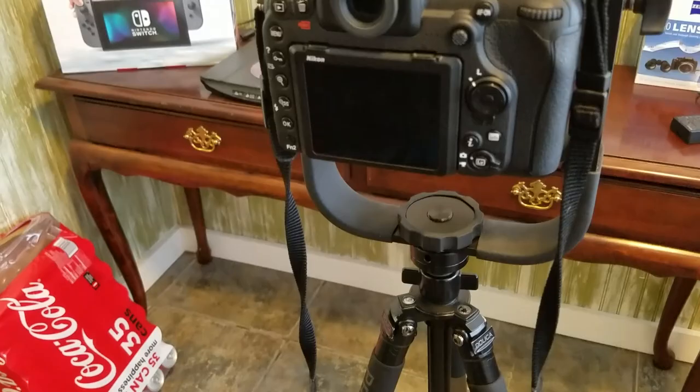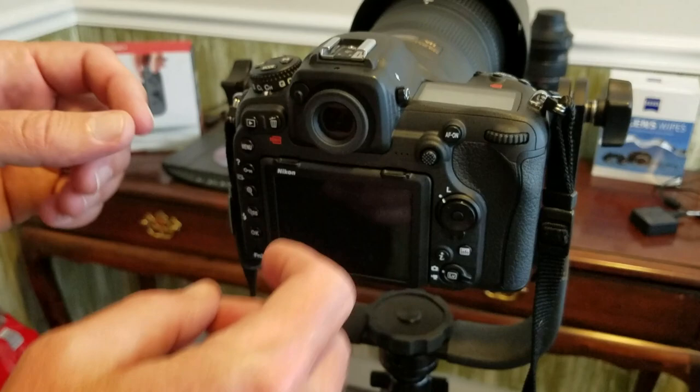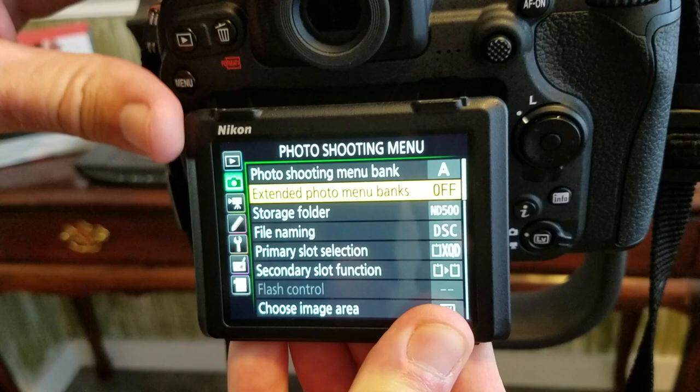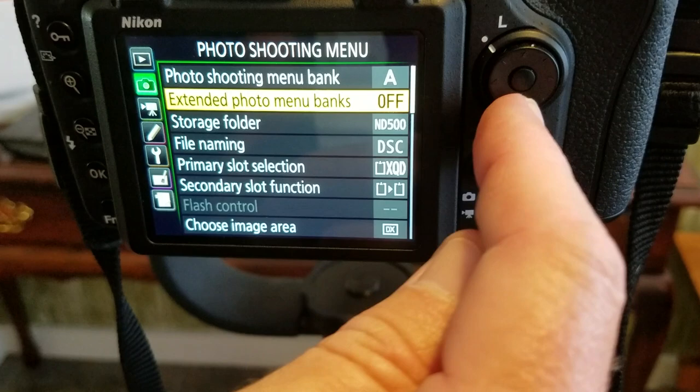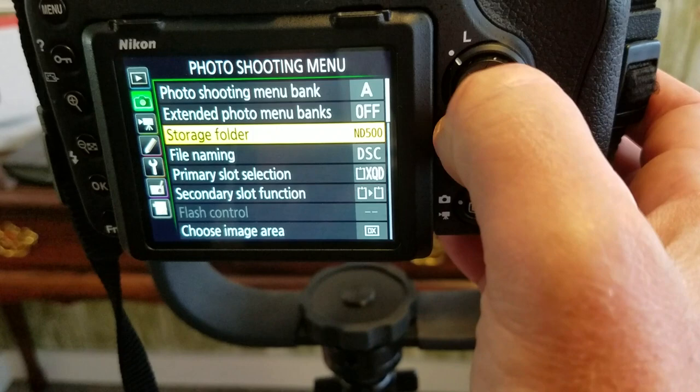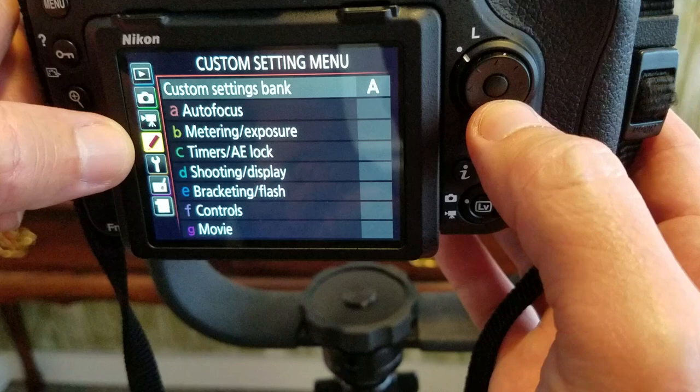There's also a menu system within the camera. Press Menu, and the menu loads up. This screen is articulated, so you can move it around. To navigate, use the dial and the center button makes your selection. I want to move to the pencil icon on the left, then press down to get to Auto Focus, and press the center button to select it.